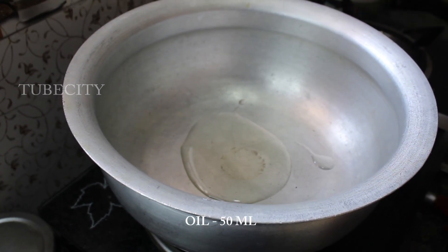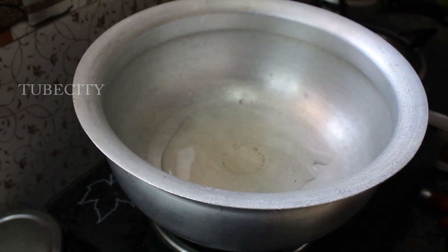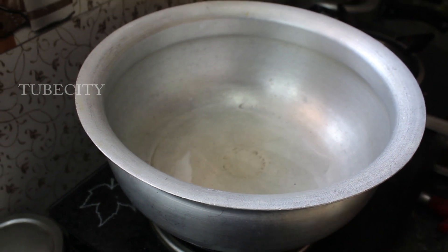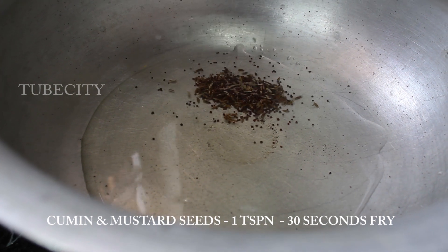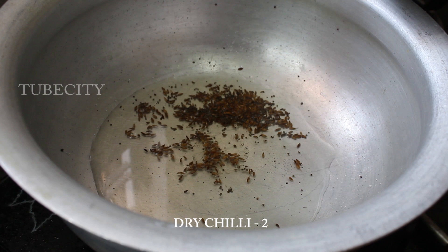Here we can cut some to the size and add the same for the whole pot. From the same to the other side, then cut some to the side. Let's cook with 50ml oil.